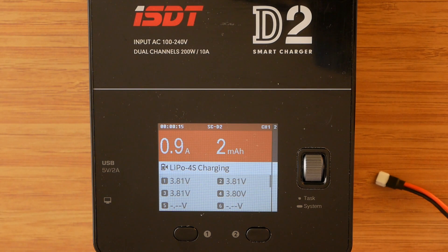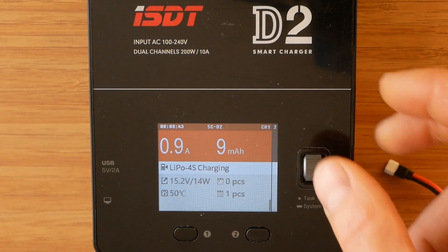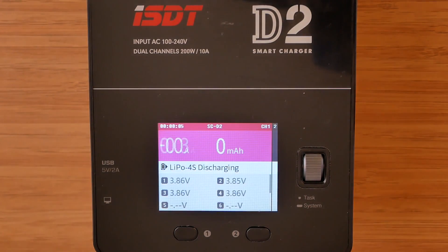When the charging process starts, at the top of the screen there is the charging current and total number of milliamps put into the battery. In the top left corner there is the total charging time. The first screen also shows each cell voltage. On the second screen we can see the internal resistance of each cell. On the third screen we have the internal temperature of the channel circuit, the total voltage and power — which is really useful — and the daily and total number of completed charges. The screens look similar when discharging or storing, the only difference being the color and the lack of cell resistance information.